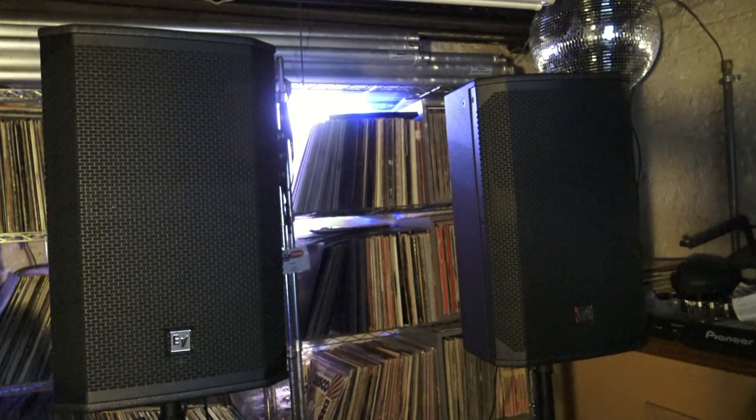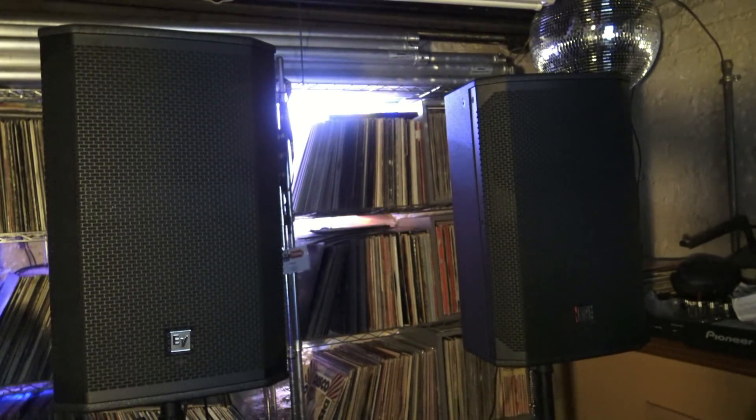I wanted to do this introduction video to the Electro-Voice EKX12P 2-way 12-inch loudspeaker. This is a powered speaker with a Class D 1500-watt amplifier built in. It delivers 132 decibels peak SPL, which is super loud, and it sounds really nice.